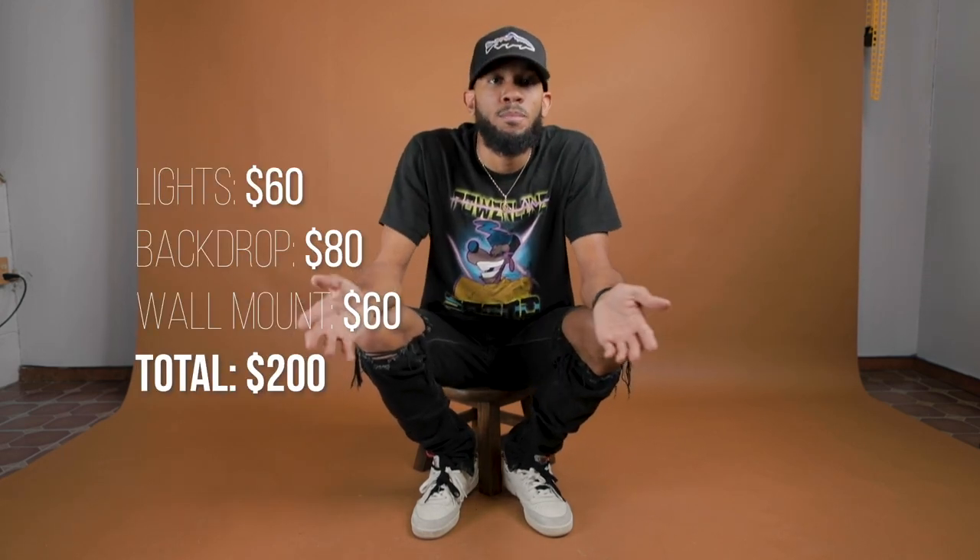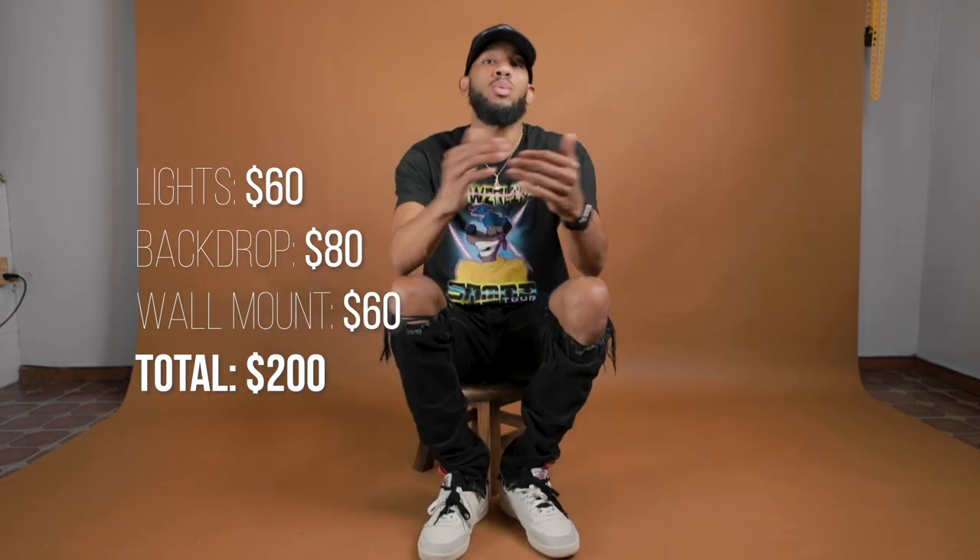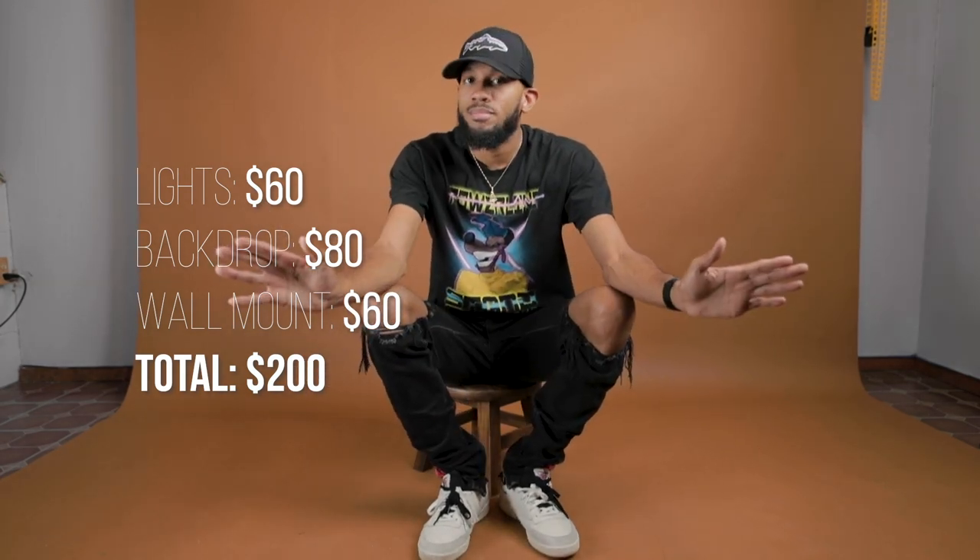Turning one of your rooms into a studio is one of the most beneficial things ever. Take that money you're going to spend investing in somebody else, and invest it in yourself. That studio is always going to be there — you can literally get up, walk across the house, and take pictures. If you want to let somebody come in and use your studio, you can. If you want to charge them, you can. It's your studio. $200 gives you control.